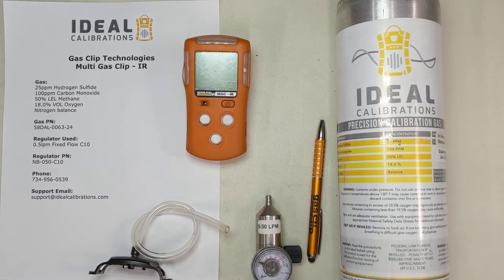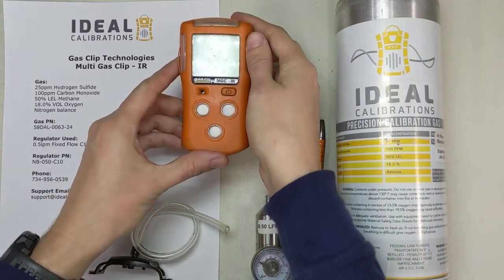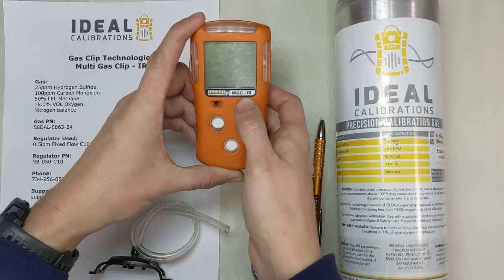Hi, I'm James Moore and welcome to an Ideal Calibrations How to Calibrate Your Gas Detector Series. We're gonna look at the Gas Clip Multi Gas Clip IR today. Let's get it started up and I'll talk a little bit about what makes this monitor cool before we get to the calibration.